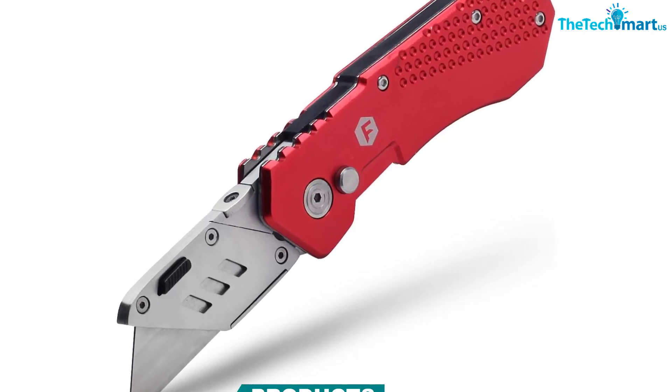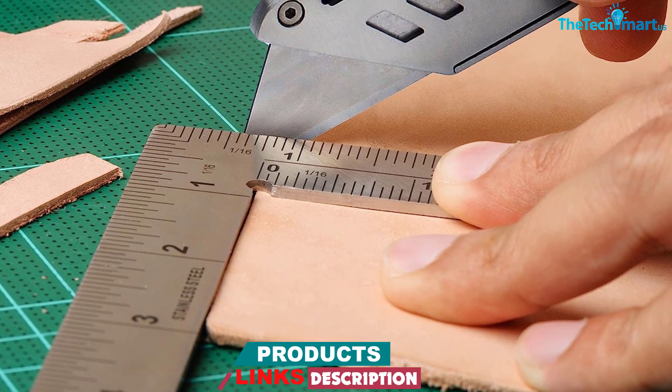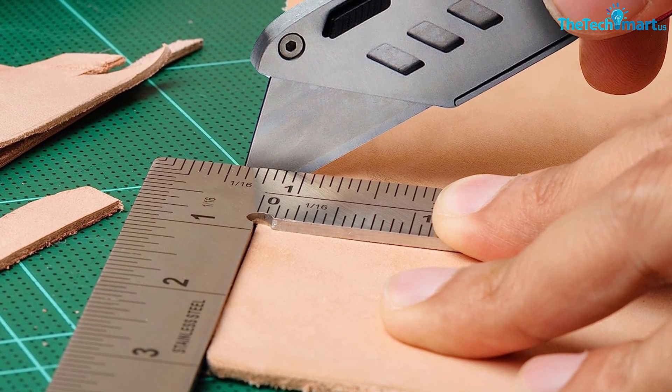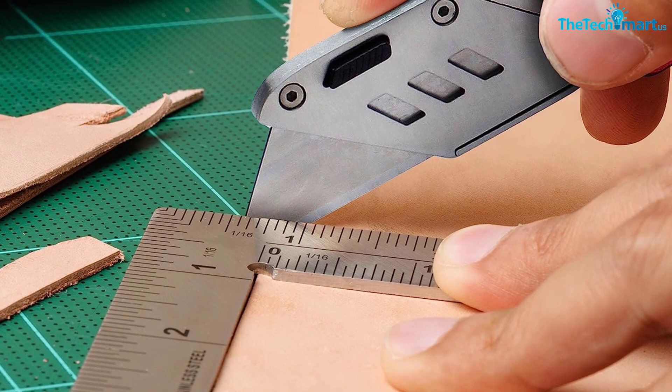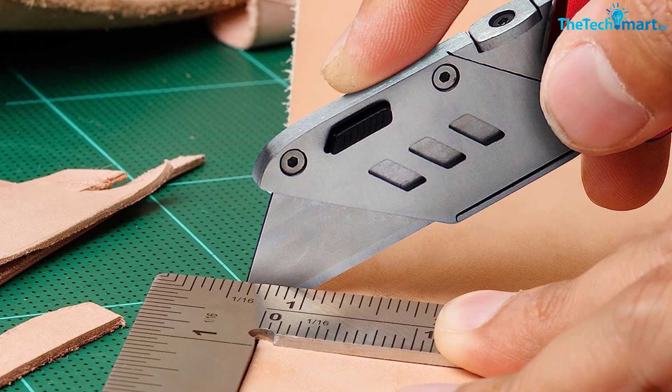"One of the best with all of the desired features for long and safe use," wrote one buyer. "I have purchased over 25 carpet knives over the last few years, but they disappear or don't have the right features. This knife is engineered properly."